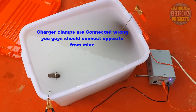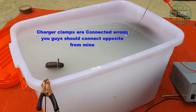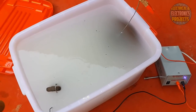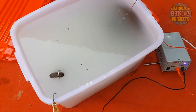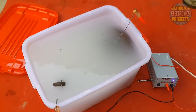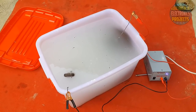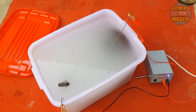Just leave it for 24 hours and it will work fine — all the rust will be removed. Check on it every three to four hours to make sure everything is fine. One thing I forgot to mention: don't do this process indoors — do it outside. As you can see, bubbles are coming and some rust is already coming off. Leave it for approximately 24 hours to completely remove the rust.